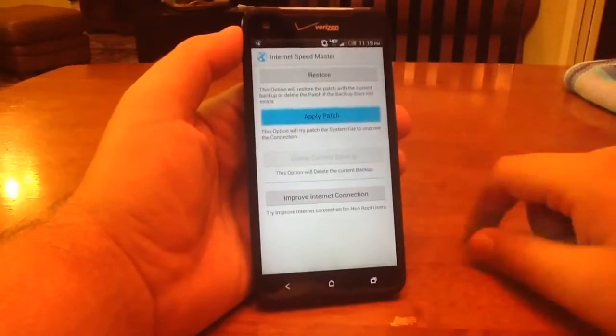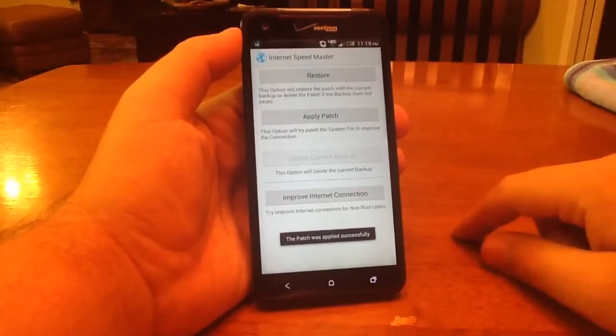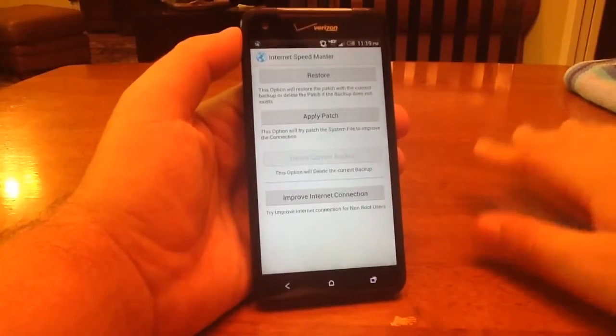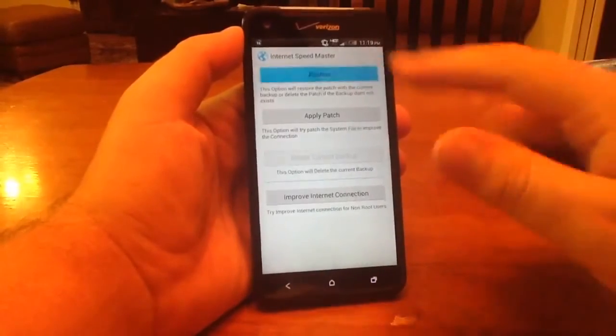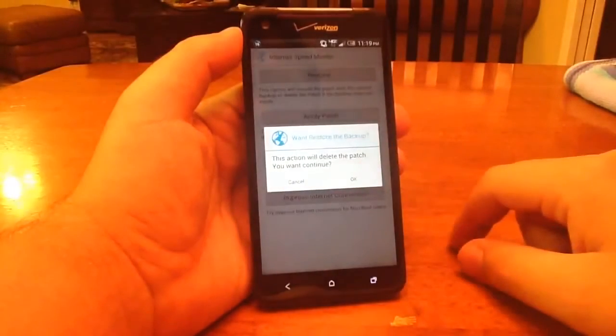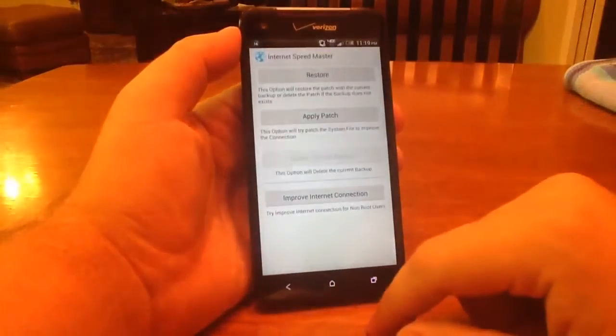All you have to do is apply patch. It's going to say that it has been granted and the patch was applied successfully. That is it — your speeds are now going to be faster. If you ever want to undo this, all you do is click restore. It will say 'this action will delete the patch, do you want to continue?' We're not going to continue right now — we want that patch.